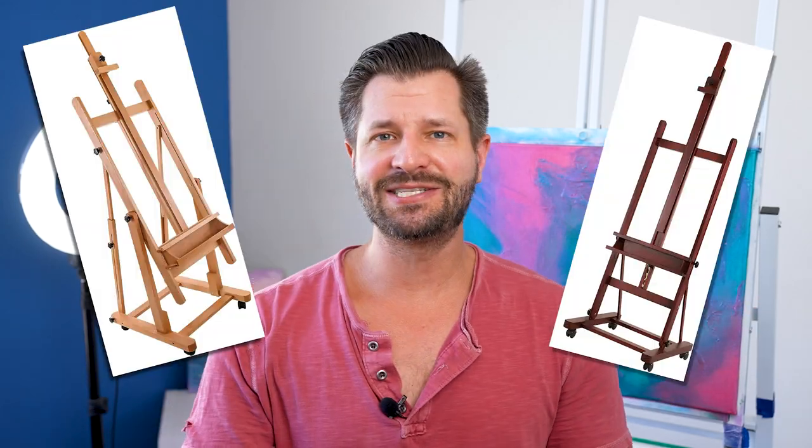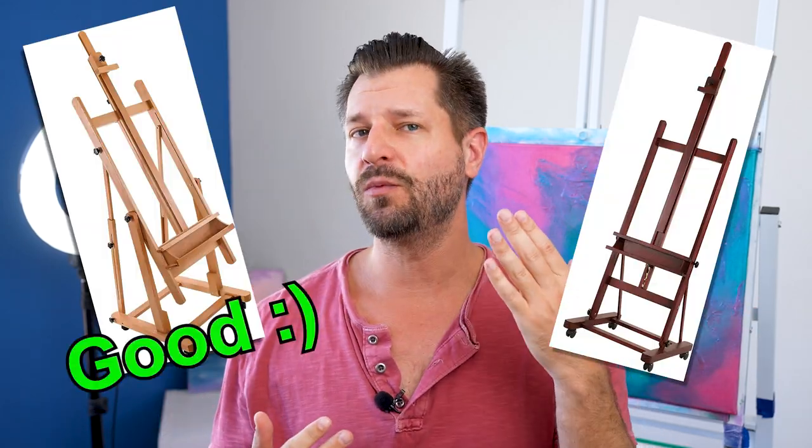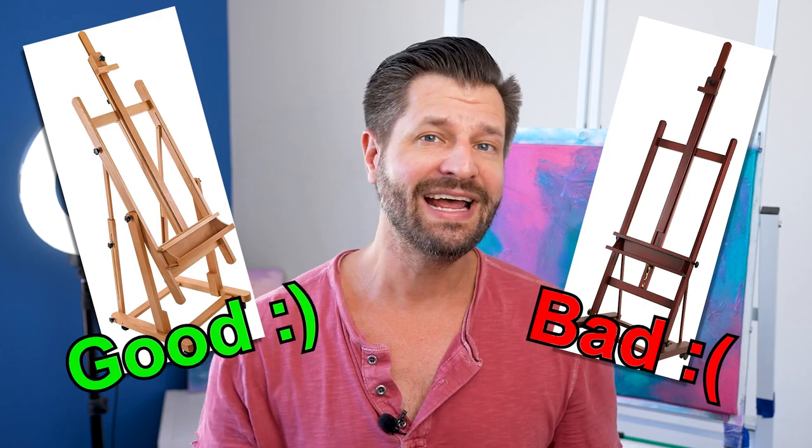So you're thinking about buying an H-Easel. Let's go over what's good and what's bad about them, but more importantly, is it worth spending your money on an H-Easel? Let's dive into an H-Easel review.